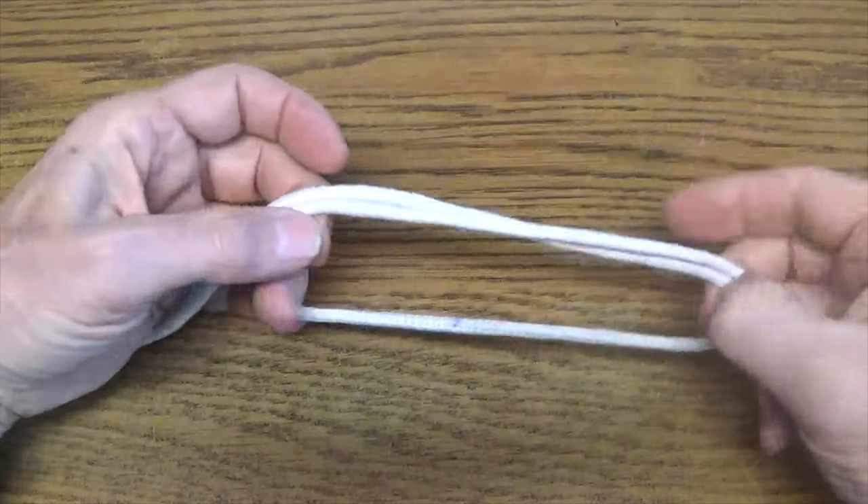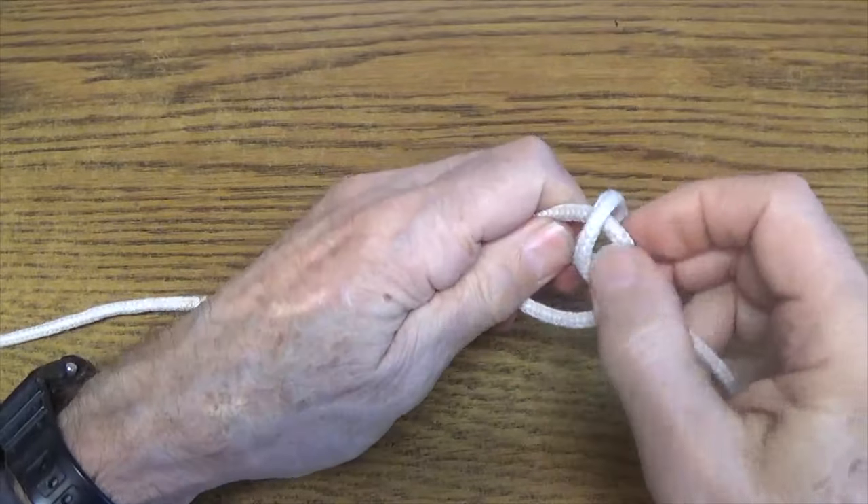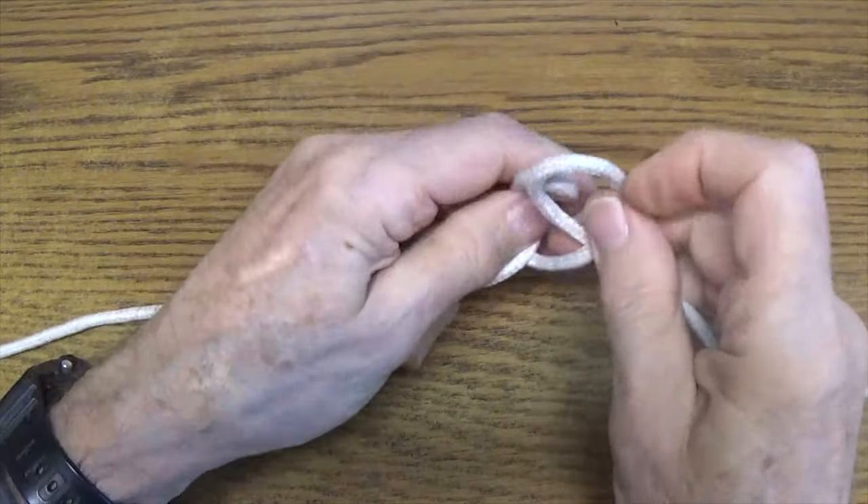One way to make a sheep shank more secure is to form two half hitches around the middle loop on each side — in other words, apply a clove hitch to each bite.